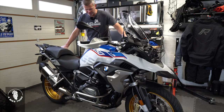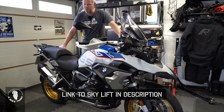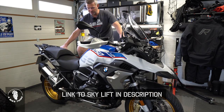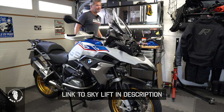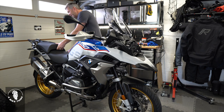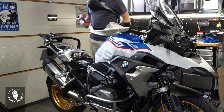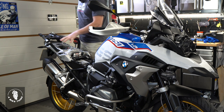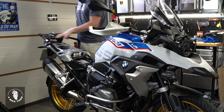I'm contemplating whether to use a sky lift for this, but there's no reason to lift the bike to a certain height, so I'm just going to pop it on the center stand. We're going to take off the rear seat, the main seat, and then the rear rack so we have complete access to everything underneath — there are going to be quite a few wires and a lot going in there.